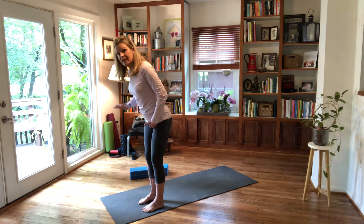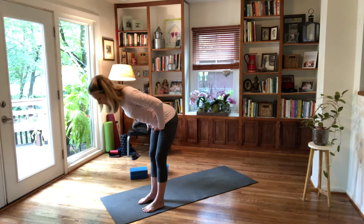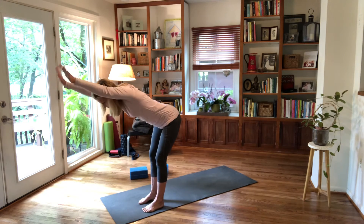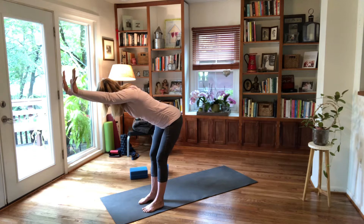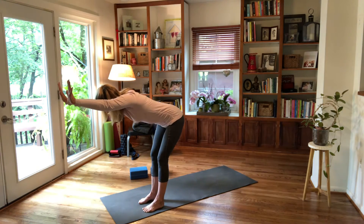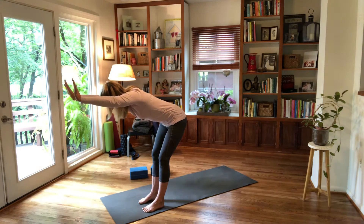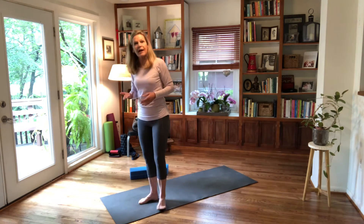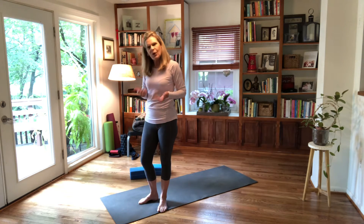In down dog we hinge forward at the hips — watch me first and then practice along. You hinge forward at the hips, the arms are overhead, you'll reach forward with your arms as you flex your palm, and then you want to feel yourself reaching your sits bones back and pulling your lower belly in.